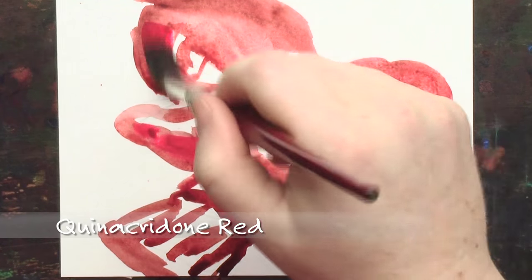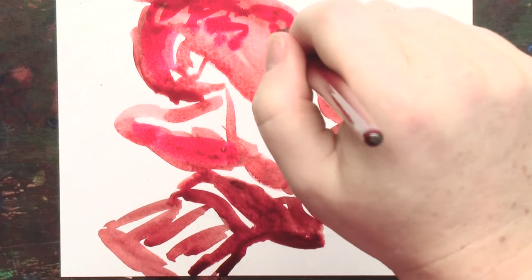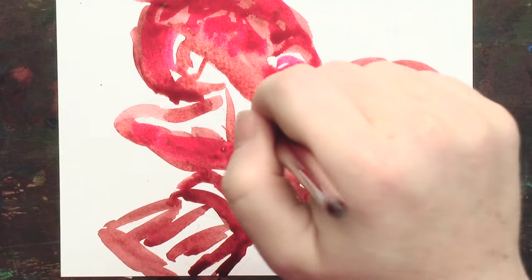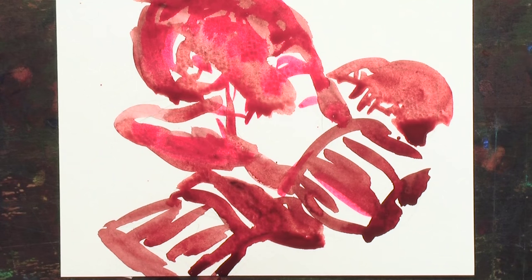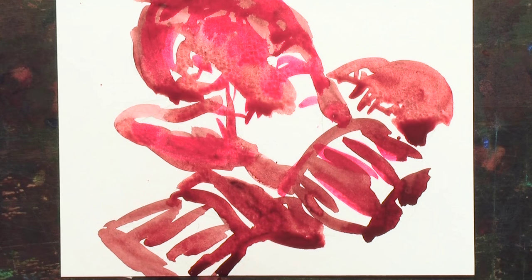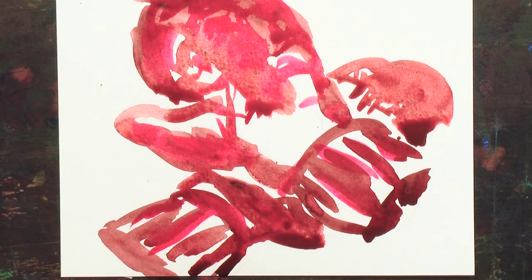Now I'm going to add some pinks with the quinacridone red. You see how, while it's a pretty subtle contrast, it shows up a lot more when you're just using two colors. So I have the bluey pink and the warm muted browny Maroon Perylene. When they're flowing together, it just makes the painting come alive a lot more. You've got the areas of shadow on there, and if you highlight them with the quinacridone red, perfect.